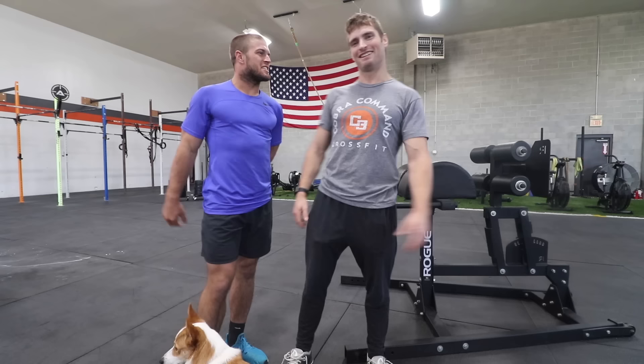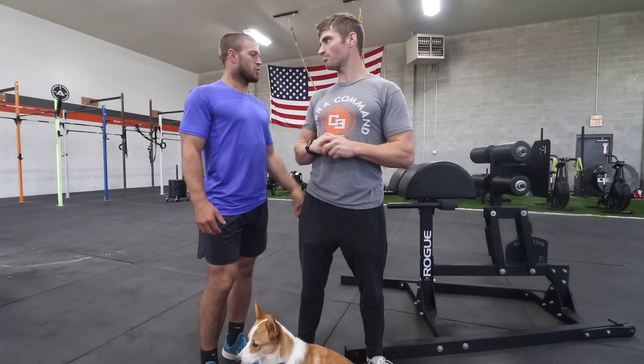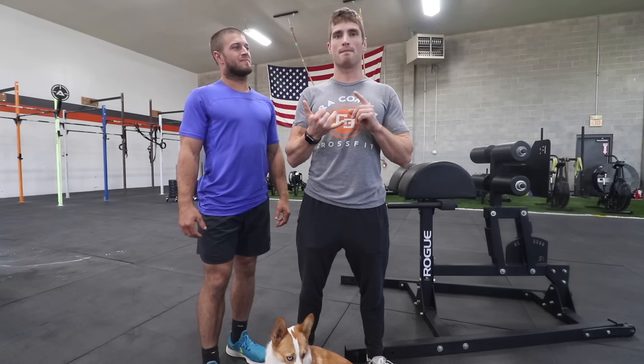So what's our goal? Our goal is to show you guys how to use the GHD properly with the different movements and different exercises I have for you guys today, so that you guys can utilize that in your gym, in your open gym time, and in your own programming. I think it's probably the most misunderstood and underutilized piece of equipment in every CrossFit gym that has one.